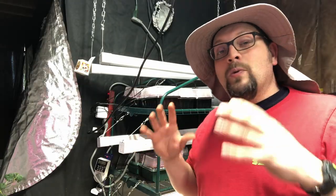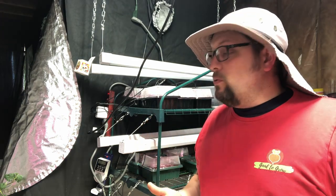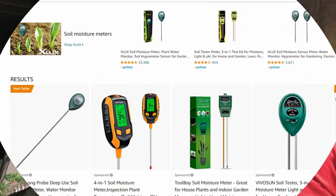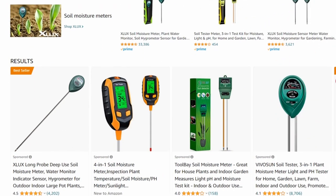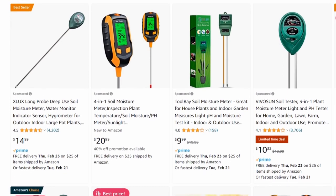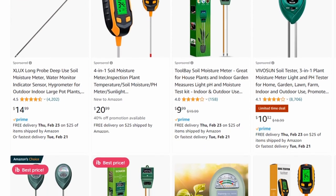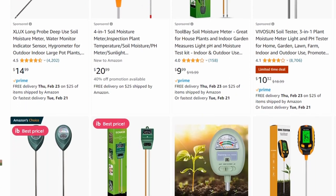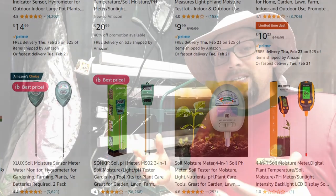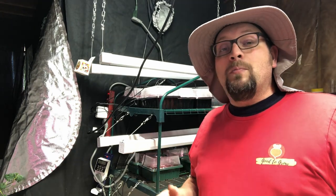Another thing you can do to improve your watering is to have a moisture meter. Those are relatively inexpensive — you can buy them for $12 to $14 online or at your local nursery. The moisture meter is a great and easy way to simply stick it into whatever tray you're growing in to sample the moisture level. They're not always 100% accurate, but they give a pretty good indicator.